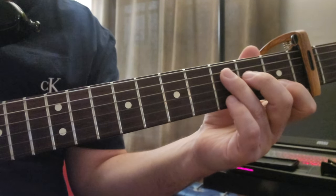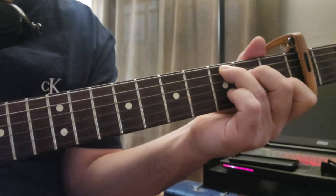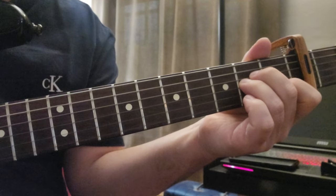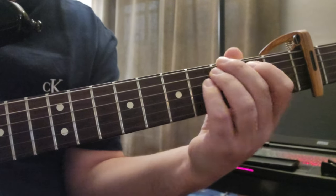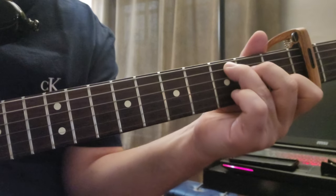The chords are — stated as if you didn't have a capo — C, A minor, F, and G. You're going to do that a few times.